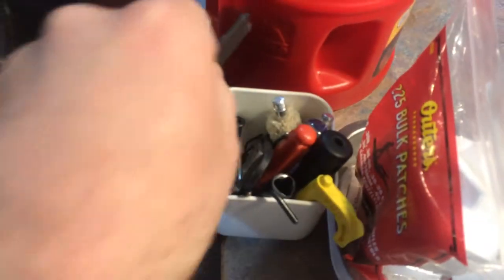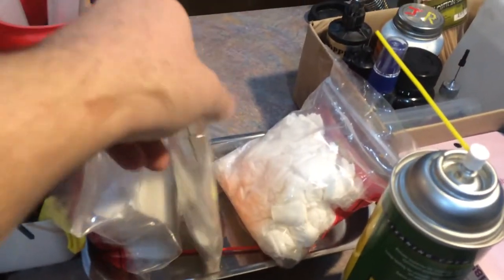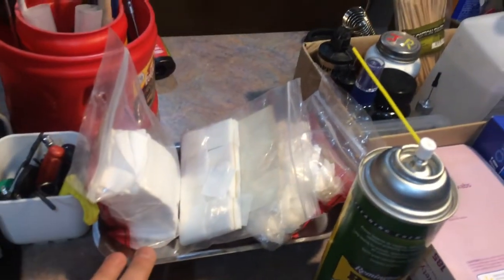Carbon scrapers, for example. An easy way to organize all your different patches — a little tray, and this is magnetic so if I need to put something in it I can.